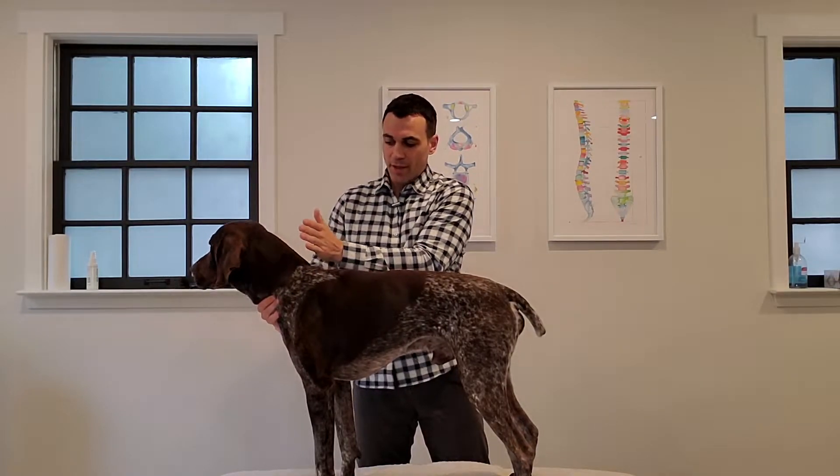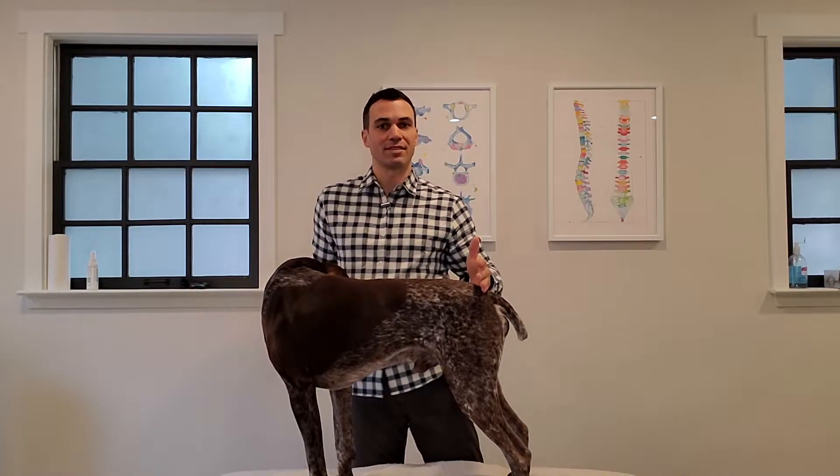When we refer to a dog's posture we're really referring to what's called their top line. This is looking at the area of their spine that goes from their shoulder blades basically to the base of their tail.